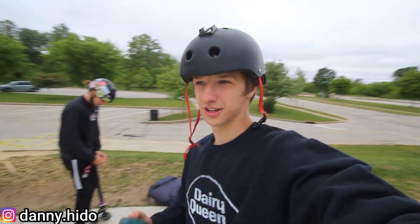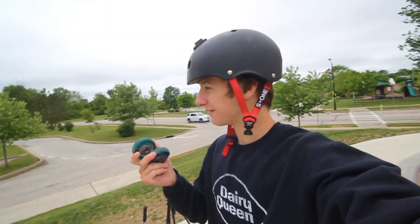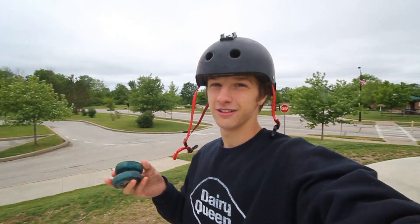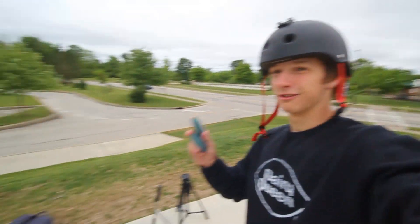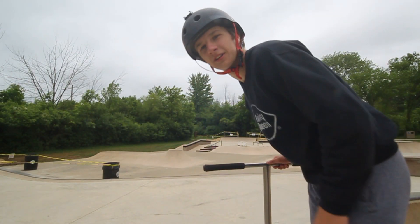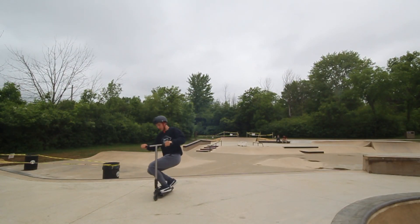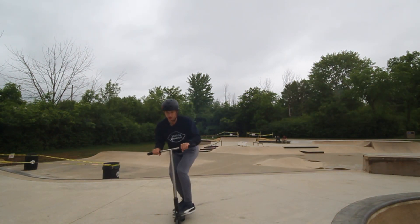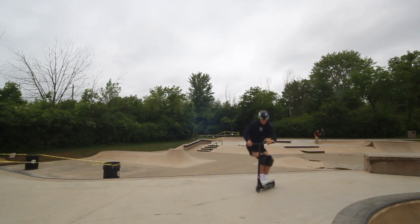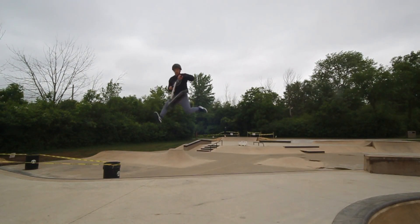What is up everyone, welcome back to the channel. So today we're at the skatepark, we got these little wheels that we're gonna put on one of our scooters. I'm not sure which, but this is gonna be a fun video. I know a million people have done this — it's not original — but we're gonna put these on in a little bit. We're gonna get some clips first, starting out with some fly-out clips.